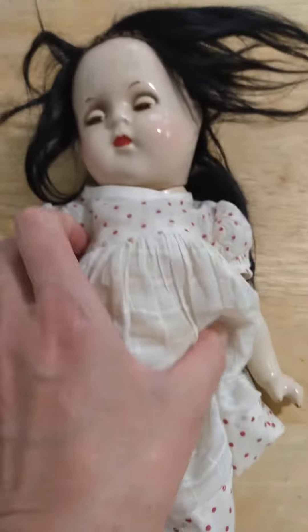This is Snow White by Madame Alexander from the 30s. She's a little 13-inch girl, but she has the sleep eyes.